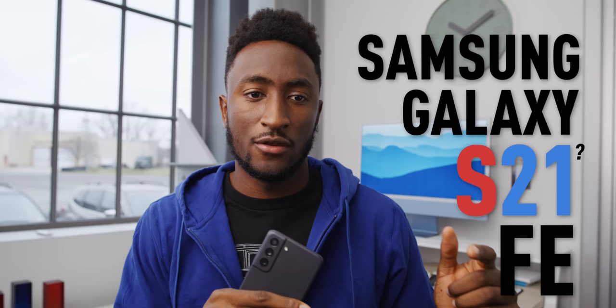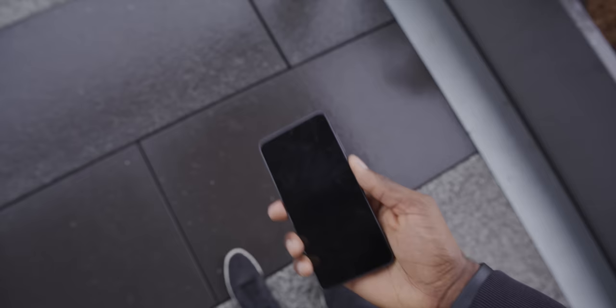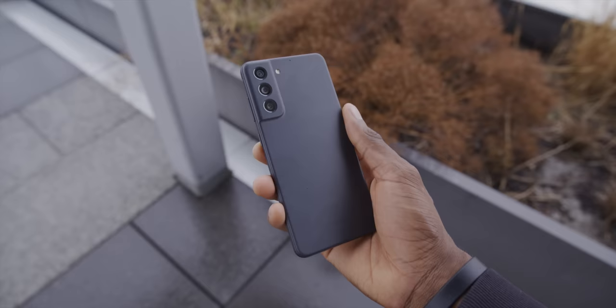Even though now it's 2022 and we're probably like a month away from the new Galaxy S22, we have a new S21. I've had my hands on this phone for a couple days now, since last year actually. I feel like this is a super safe bet of a phone.